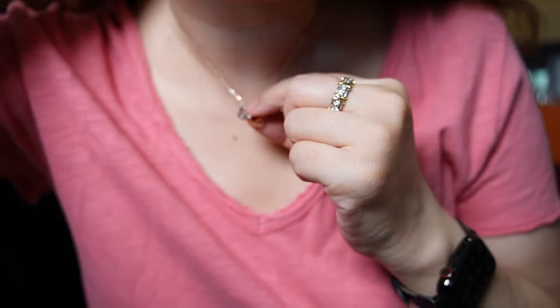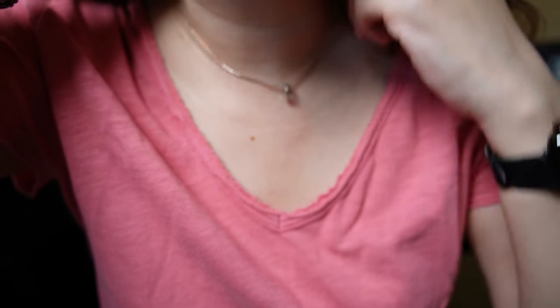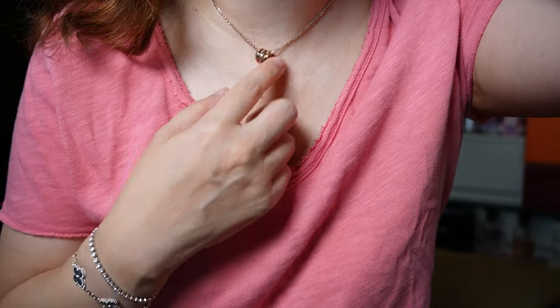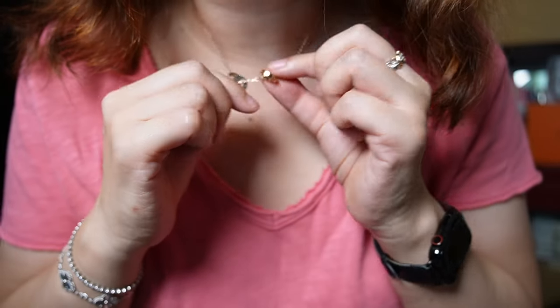I can move one ring to the back so that it's just two, or move both so that it's just one. The second hole actually positions the necklace higher if you wanted to wear it higher, but if you're bored you can kind of play with the rings.